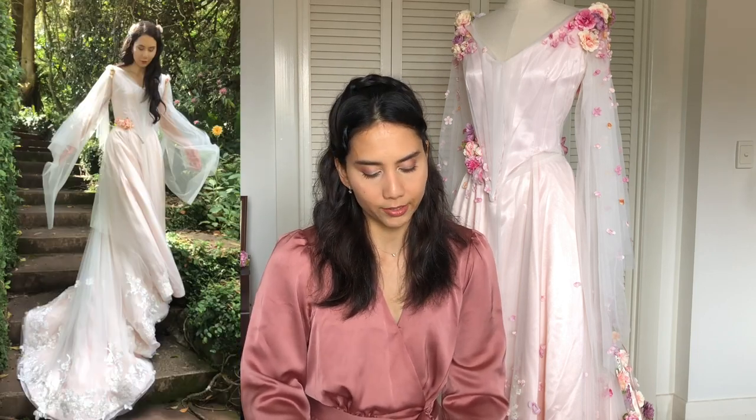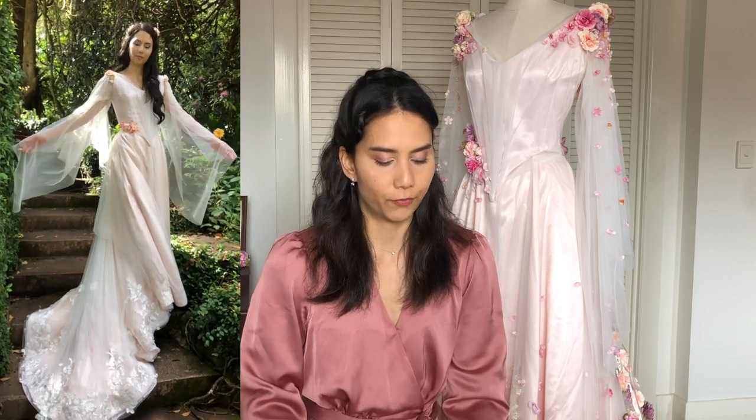Version one of the dress — without flowers and vines — was completed in February 2021. The difference between the base dress and version one is that version one has added lace using a veil. Version two, the final version you can see behind me, complete with vines and flowers, was completed in June 2021.